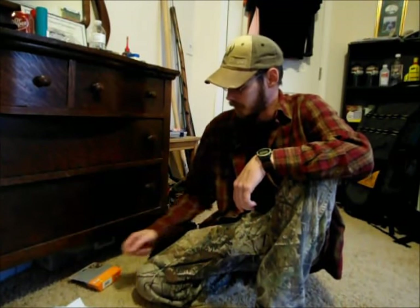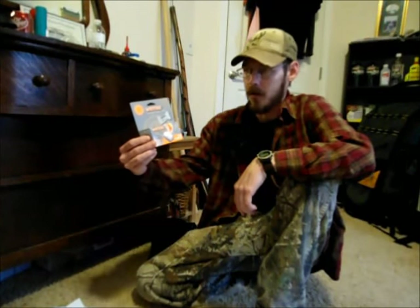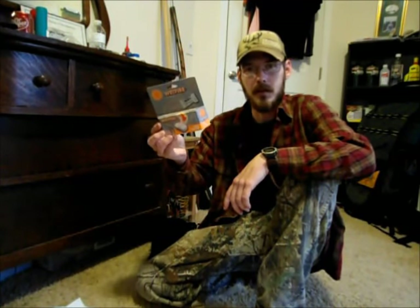Hey guys, welcome back. It's been a while since I've done an actual instructional video, so today I thought I'd show you guys how I make the best fire starter I've come across. You've all seen this — this is Wet Fire all-weather tinder. This is good stuff and I do use this sometimes, but the problem is it costs about five dollars for a five-pack, so you might as well be burning one-dollar bills. It's pretty efficient stuff.